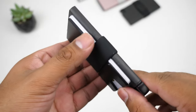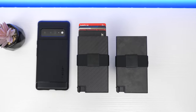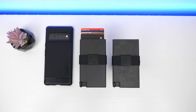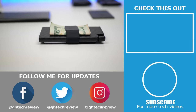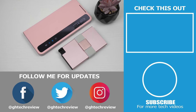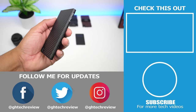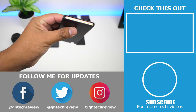Alright, that concludes today's review. Thank you all for watching. Don't forget to leave a like if you found the video helpful and subscribe for more tech-related videos — I'll talk to you on the next one.